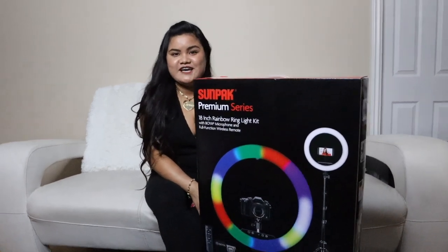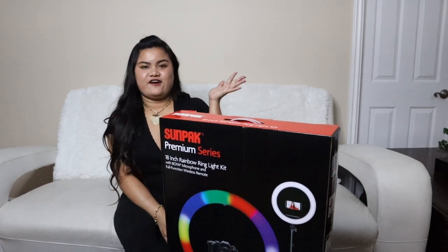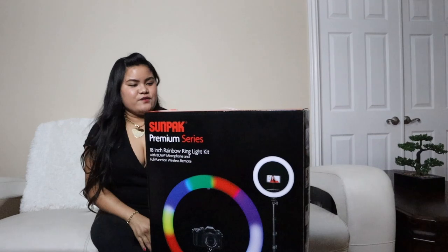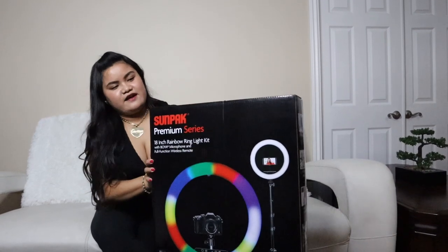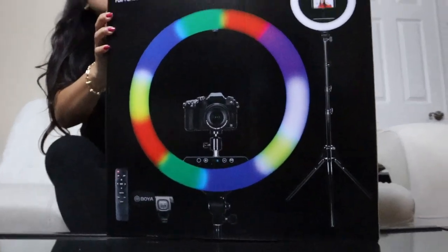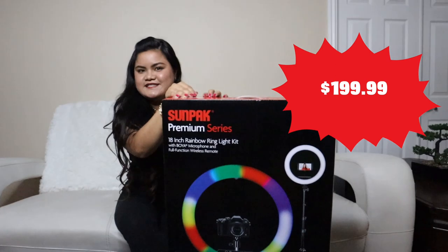I'd like to give her a special shout-out. She has a YouTube channel — her channel is TGB. If you want to check her out, I'll go ahead and link her channel somewhere in this video. Without further ado, I'm going to go ahead and unbox the ring light. And if you're wondering how much it costs, it retails for $199.99 plus tax.